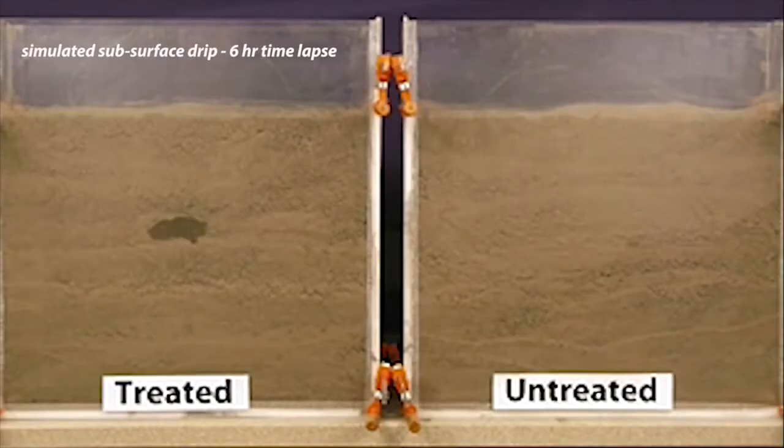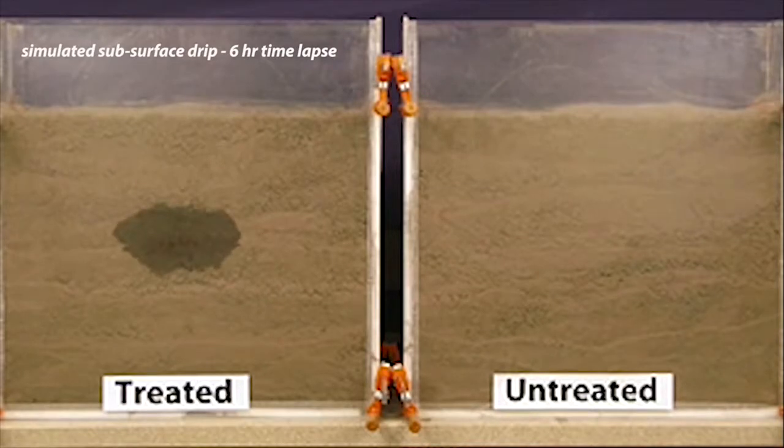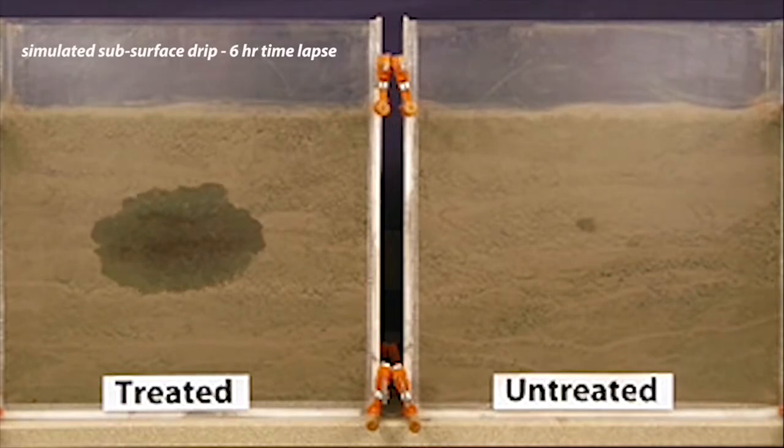Distribution. In addition to helping water move downward into the profile, WaterMax II also encourages greater lateral distribution for more uniform wetting of the entire root zone. This ensures that your plant roots have sufficient access to moisture for more consistent growth and crop development.